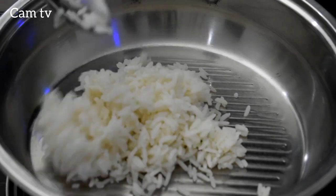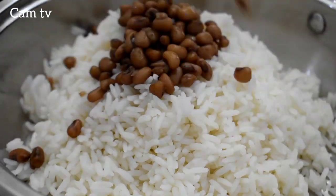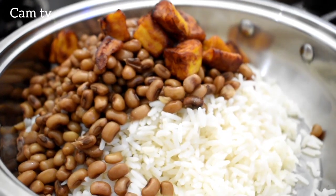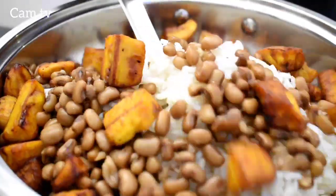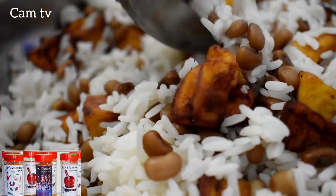Hold on a minute. Here I have boiled rice to go with this. And oh, I've got beans as well. What else do we have here? Fried plantain. Rice and beans is incomplete without plantain. Give it a good mix and enjoy.